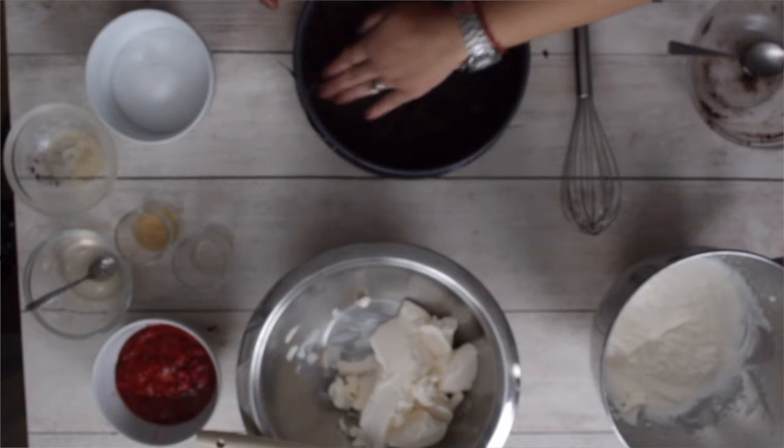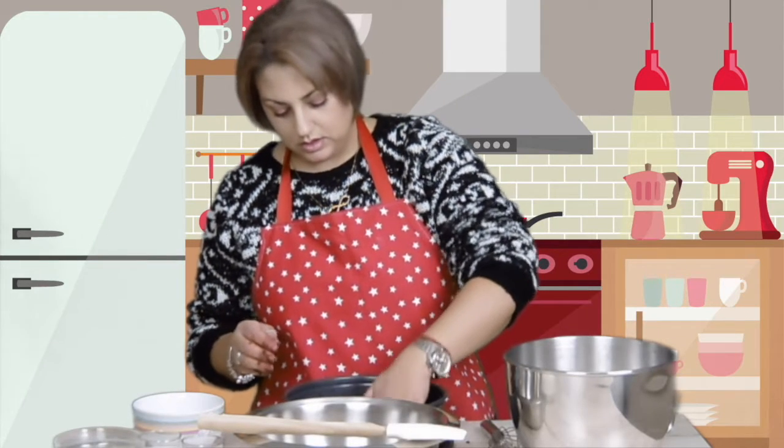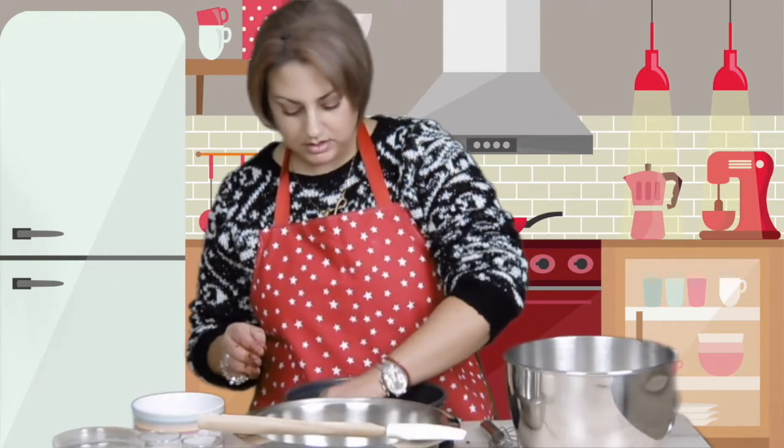And this, of course, is not going to go into the oven. This is just in the fridge. No oven necessary.